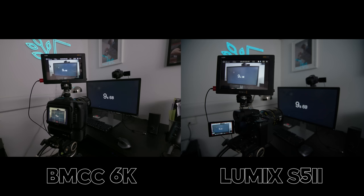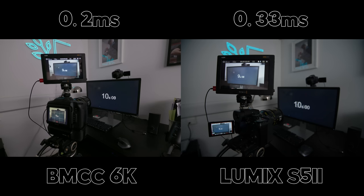Something else a lot of people dislike about the Lumix is the monitor lag when using an external monitor. As you can see here, it's 0.2 milliseconds on the Blackmagic and 0.33 milliseconds on the Lumix.